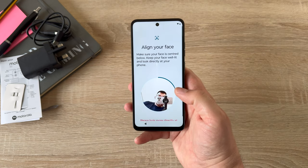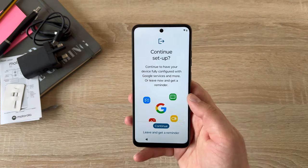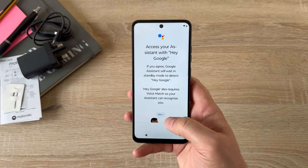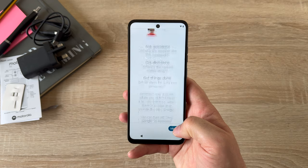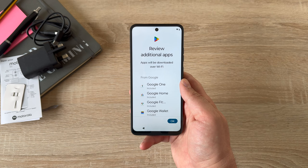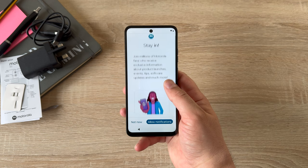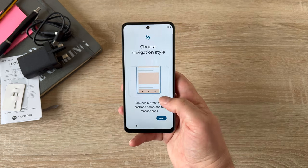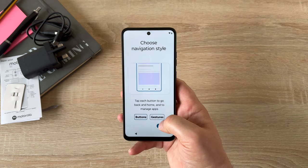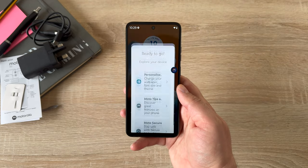Simply fill in the circle for face unlock — it detected that I had glasses. Next is continue to set up. You can access your assistant on your device; it will find a voice match on file, or you can create one using the Hey Google feature. You can review and install additional applications, stay up to date with the latest information from Motorola, and choose your navigation style — buttons or gestures. I'm going to go with gestures. And there we go, our device is all set up and ready to go!